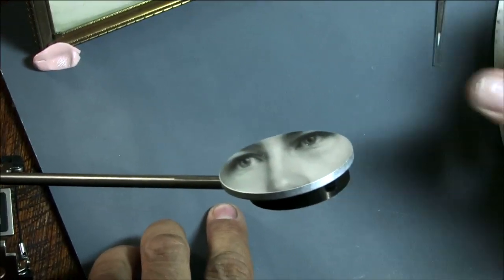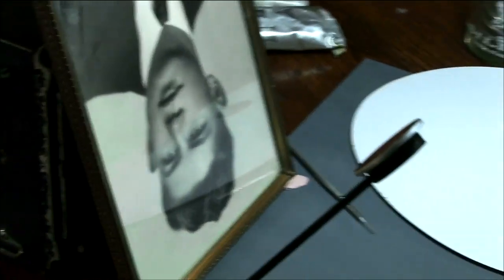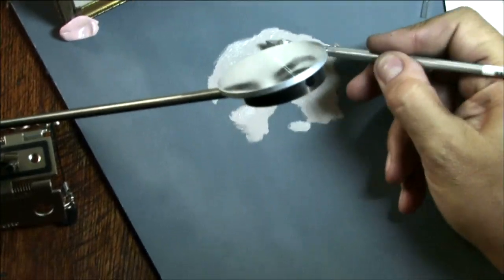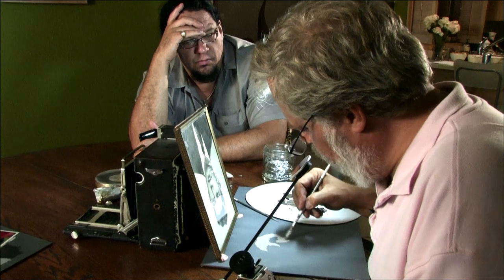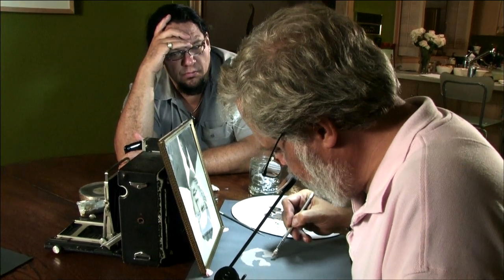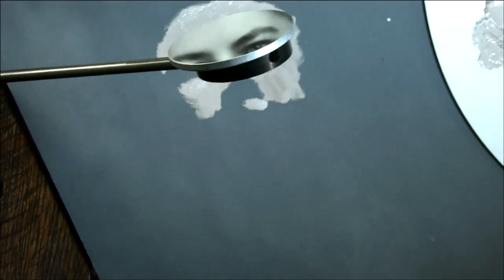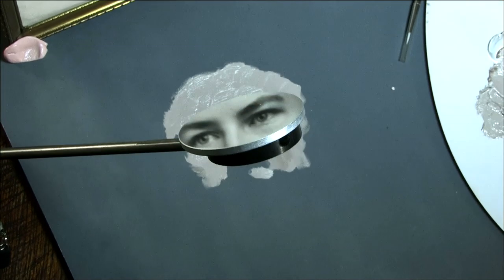I'm just going to apply paint and either darken or lighten it until it's the exact same color. At that point, when it's exactly the same color, the edge of the mirror will disappear. I'm moving my head up and down so that I can see first the original and then my canvas — looking at both things at the same time. Right on the forehead, you can see they match because you can't really see the edge of the mirror. That's your clue that you've matched the paint exactly. It's not subjective, it's objective. I'm a piece of human photographic film at that point.